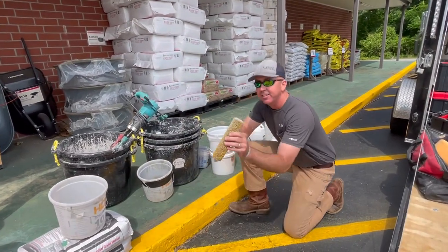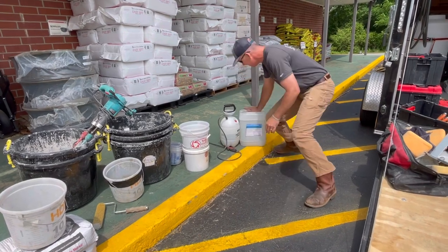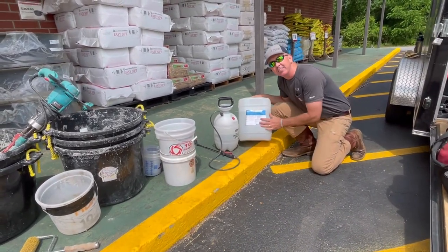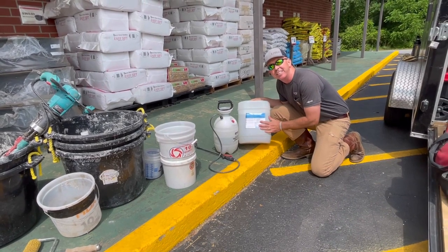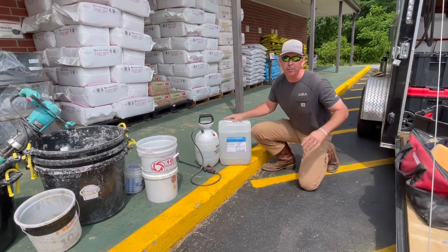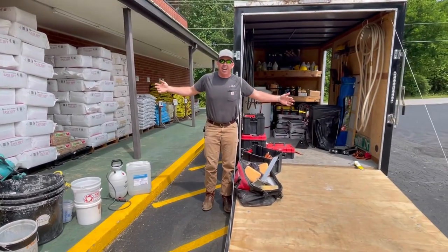Then we will mix with our double paddle mixer and a gallon and a half of water our Elephant Armor. You'll see us roll it out. This special roller pushes those fibers down into the Elephant Armor matrix. Then you're going to see us apply a product called Echo Baton Vetro Fluid — this is a water glass technology that penetrates 10 to 40 millimeters down into the concrete and creates an impermeable water glass layer. We're about to get staked up and go time lapse.